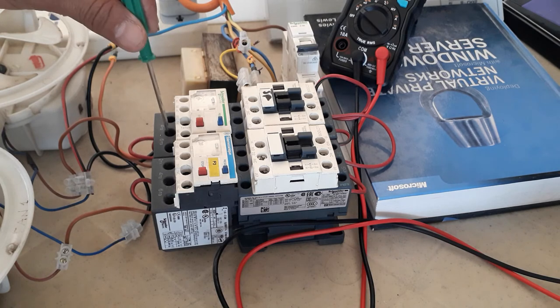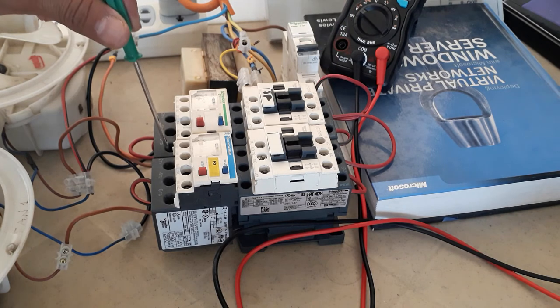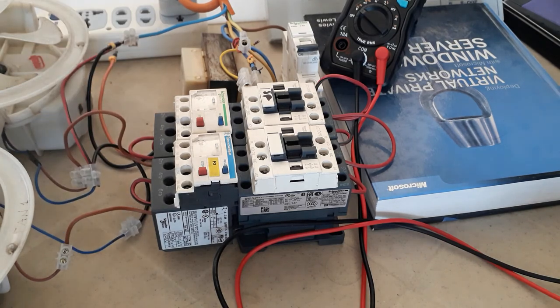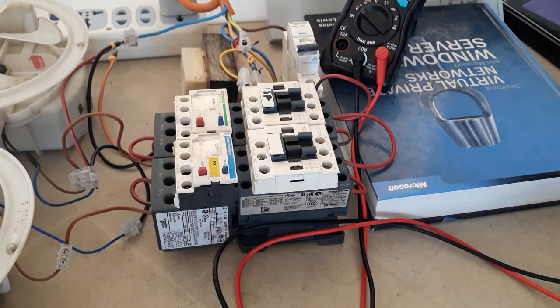Connect it to Line 1, then share it to the next contactor. From T1 of the overload, make a short jumper, then from L2 make a short jumper going to L3, then from T3 of the overload protection connect it to the motor line leads. The neutral you can connect to both of the motor neutrals. That is how you prepare the wiring connection or power wiring connection of a simple motor control.